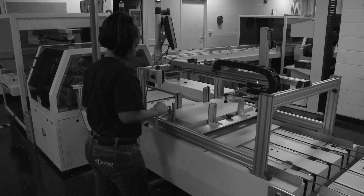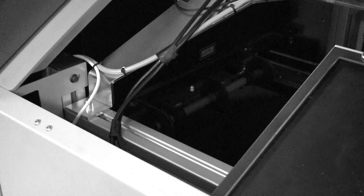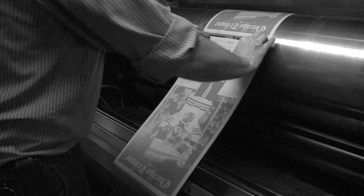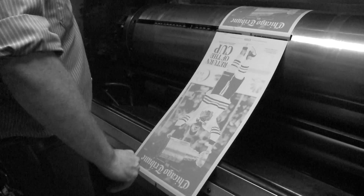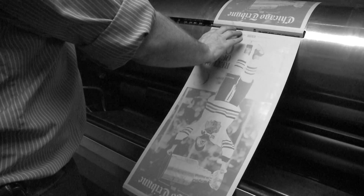It includes a printing plate that has a polymer coating, a laser that scans the image, then the plate is crimped on the ends so that it can fit on a cylinder on the printing press.